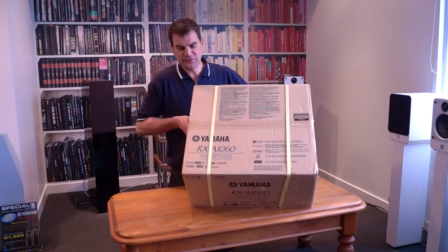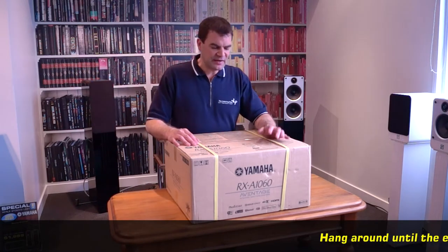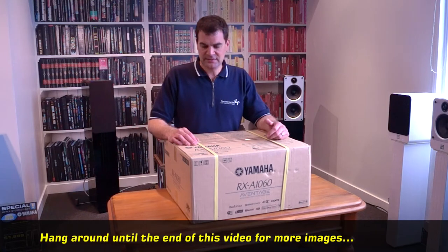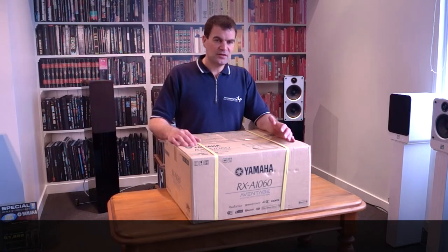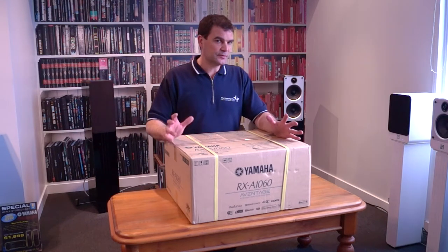The packaging is full of licensing agreements and other things along those lines, as well as basic information about Spotify, Pandora, and Napster support. This model is part of Yamaha's MusiCast ecosystem and is a full Zone 2, with the ability to distribute both HDMI and sound to a second area.